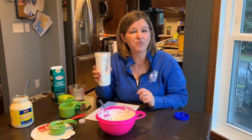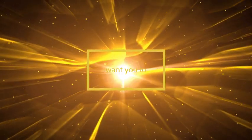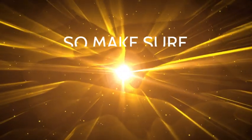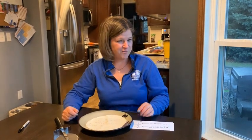Now I'll be right back with more exciting fractions after this message. Welcome back to Halves and Quarters with Hartwig. I'm your host, Mrs. Hartwig, and I'm glad that you're here. My family can't wait to eat that delicious salad dressing later tonight, now that I've added all the wonderful herbs and spices to it.